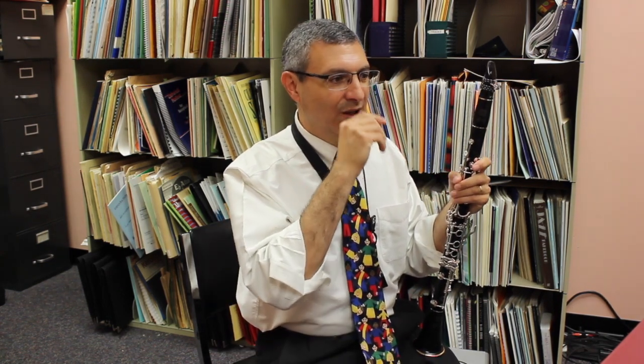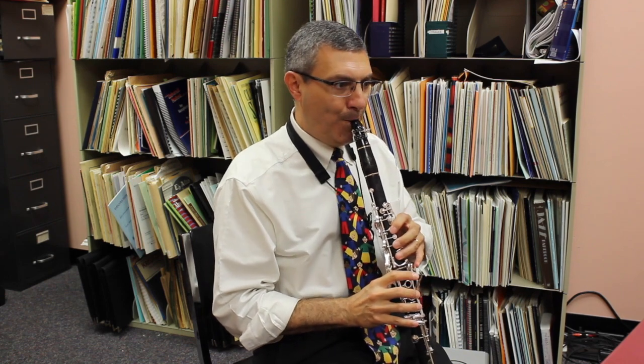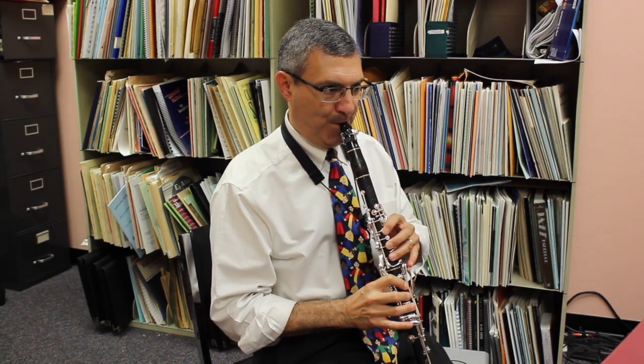Now the actual excerpt. Breath marks — every time that we have a rest, so in the beginning, the second measure, obviously you'll take a breath there, and then you play the next phrase.